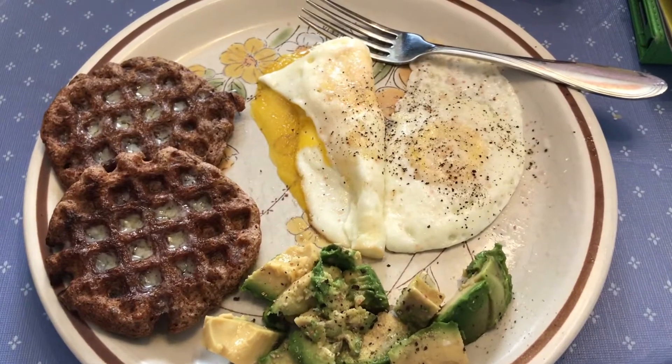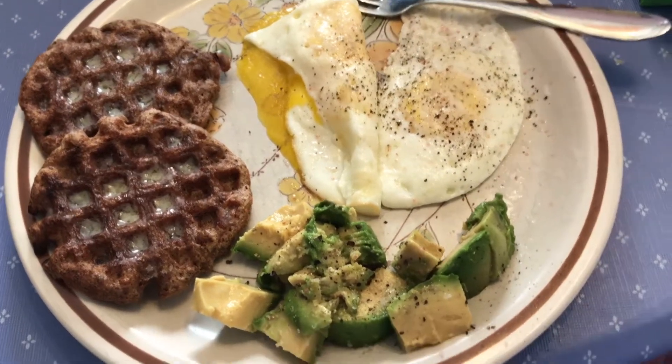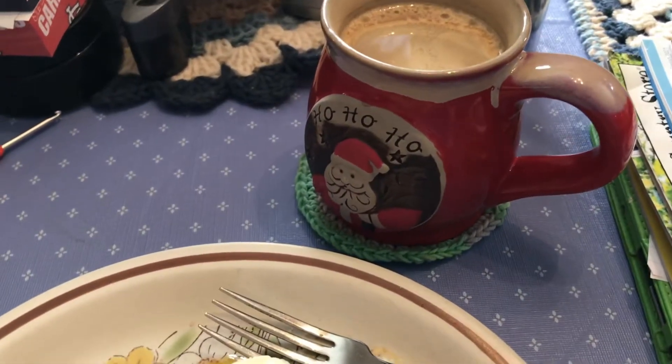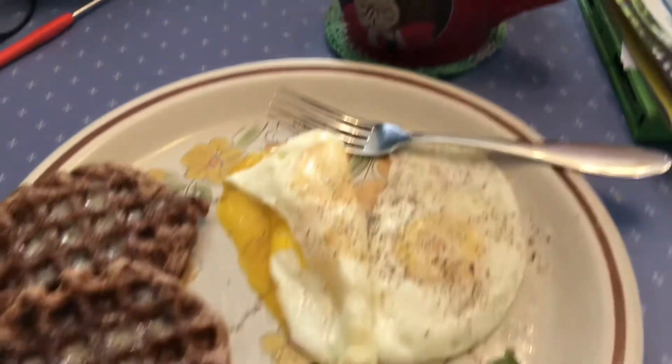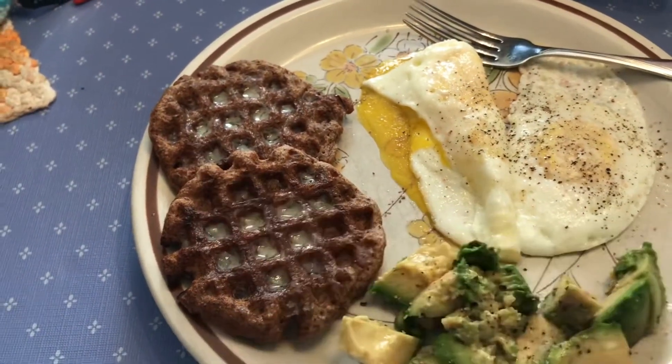Here is my breakfast — just two eggs, two pecan flour white bread truffles, and half of an avocado. Got some coffee here with heavy cream and MCT oil in it. There is also bacon crumbles in the truffles.